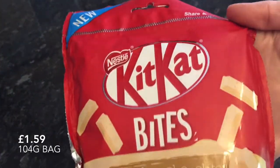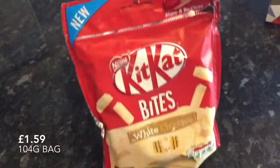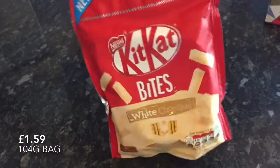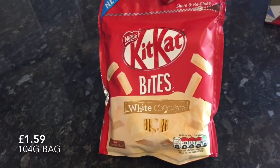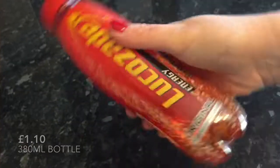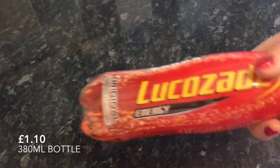We've got some more Kit Kats. I preferred these ones because I do like white chocolate and these weren't as sweet as I thought they were going to be. They're in a wee resealable bag, so if you're not a greedy person like me, you can reseal them. At £1.59 — not bad, they'll probably go down to £1 I imagine.